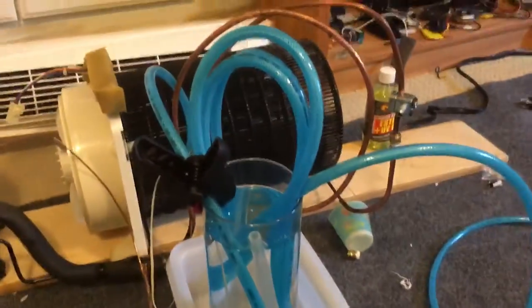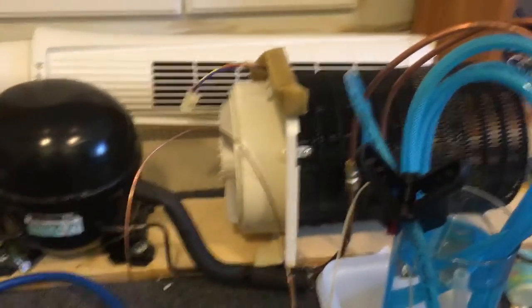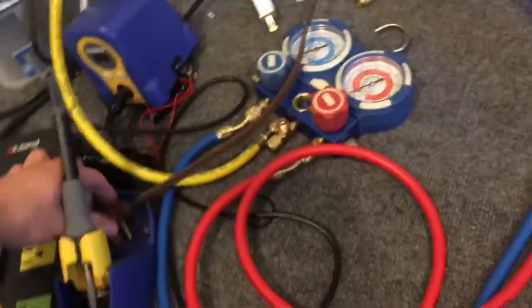I've let this contraption sit all night. It was working yesterday after I built it. I'm going to plug it in and hope it still doesn't have any leaks.